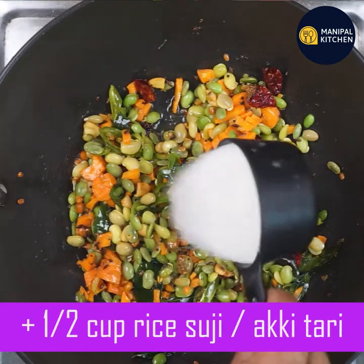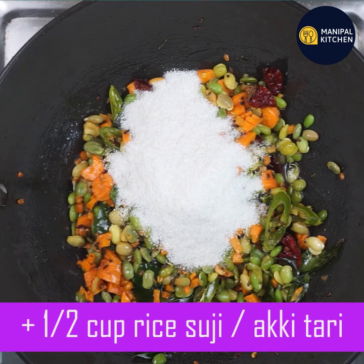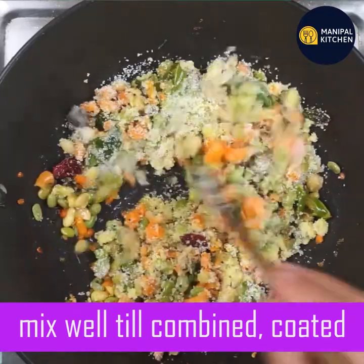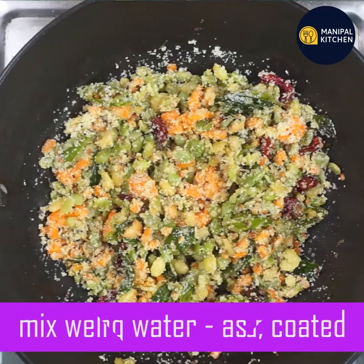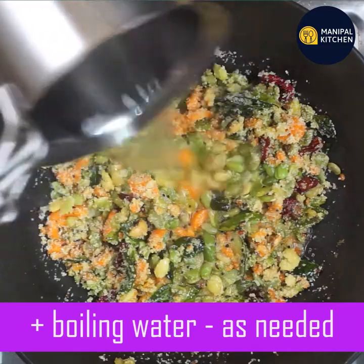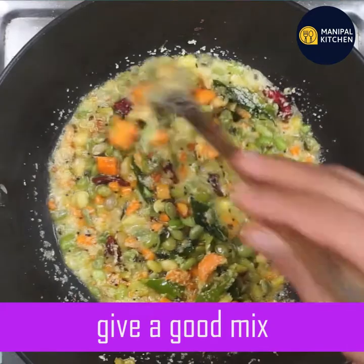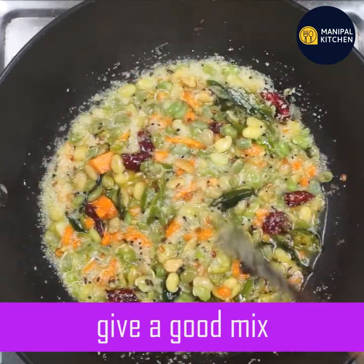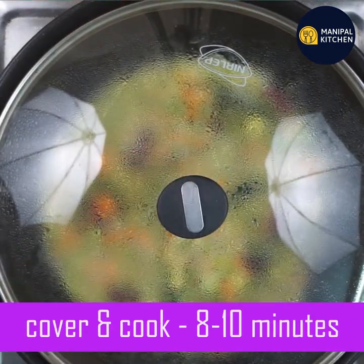I am going to mix the ingredients in a small bowl. Just mix it in. After mixing, let's check the size.